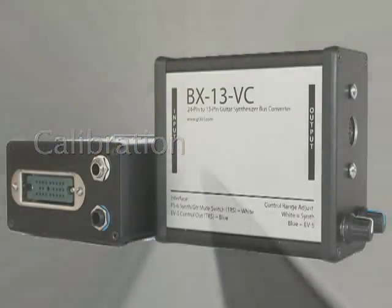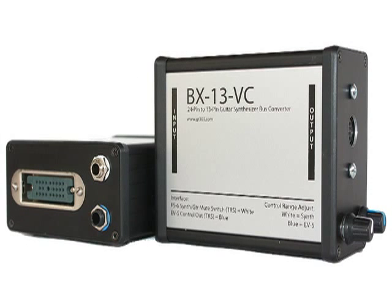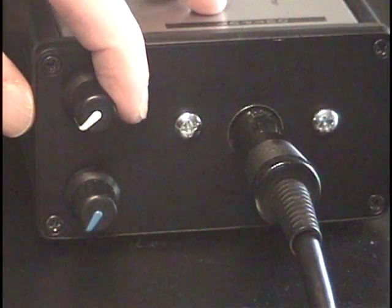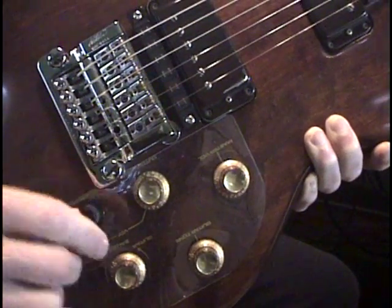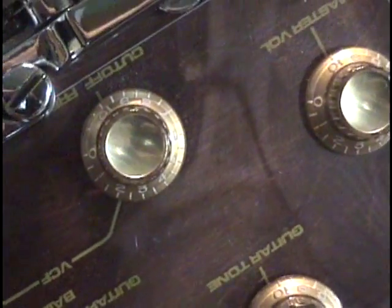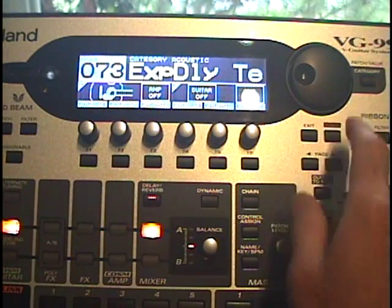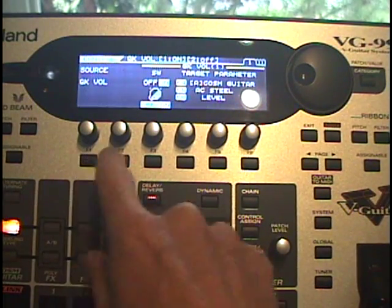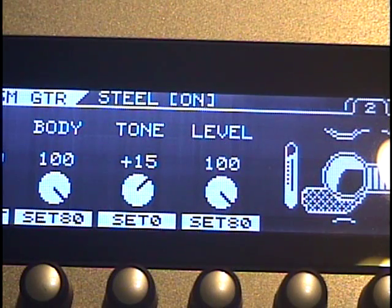Calibration. Proper calibration is required to get the full range of control from the GKS vol control and the EV5 output. Start with the white and blue knobs turned fully counterclockwise or off. Turn the filter and cutoff knobs on the guitar to maximum. I like to use a patch where I can monitor the value of the GKS vol control signal. In this patch, GKS volume is assigned to A Cosm guitar acoustic string level with a range of 0 to 100.